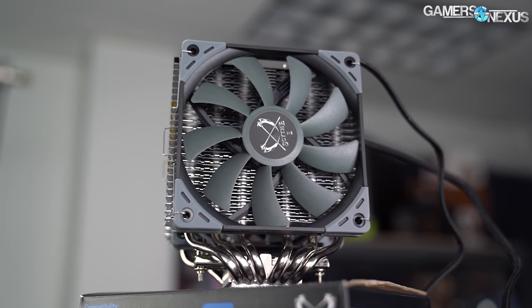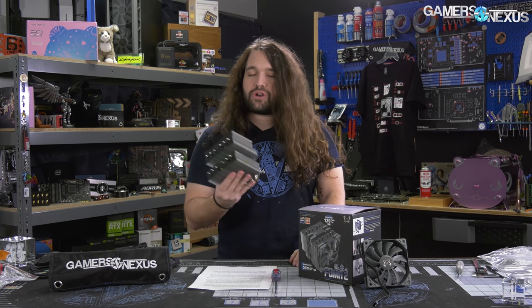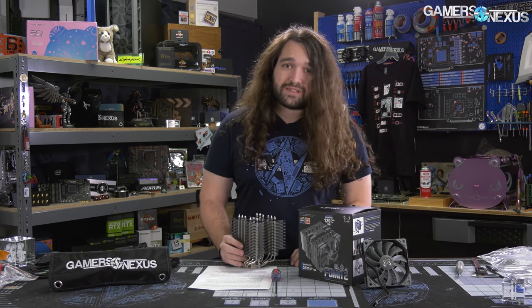This brings us back to air coolers after a long time testing liquid coolers, specifically closed loops like the Arctic Liquid Freeza 2, EK-AIO, and all the other ones we've looked at in the past couple of months. So we return to air and now it's time to review and benchmark the Scythe Fuma 2, including with our new pressure testing system.